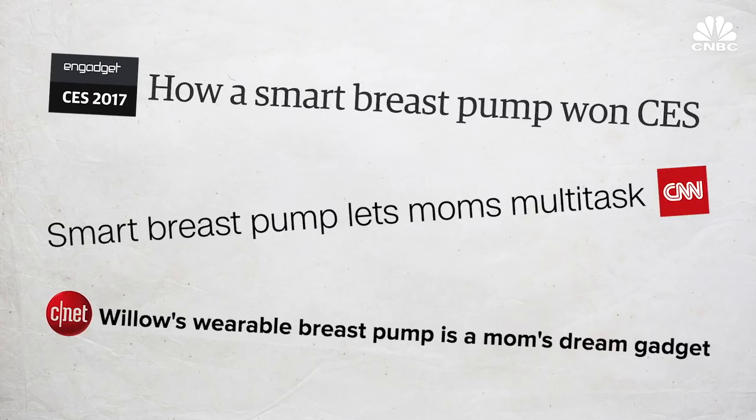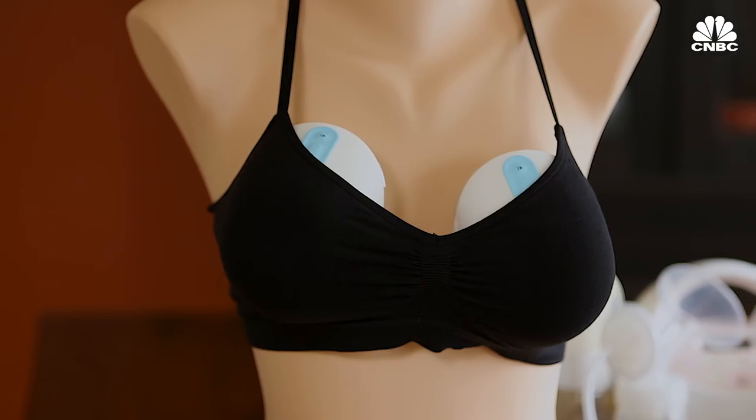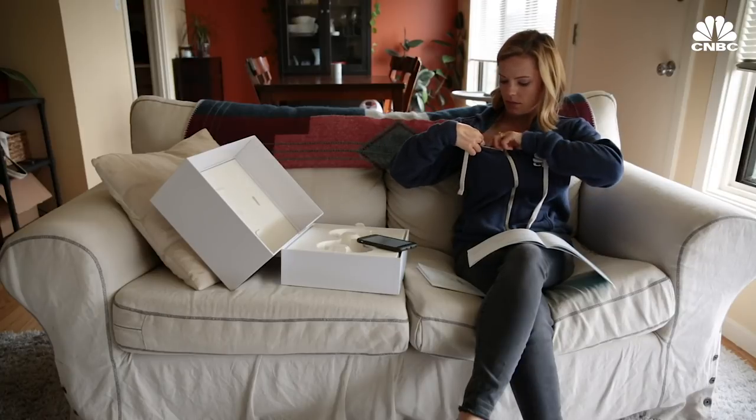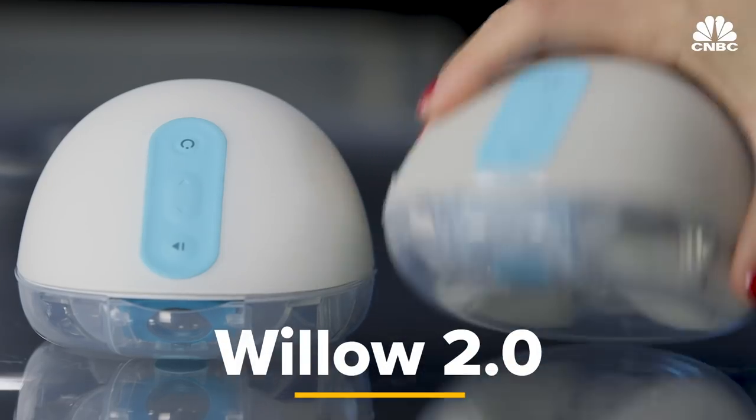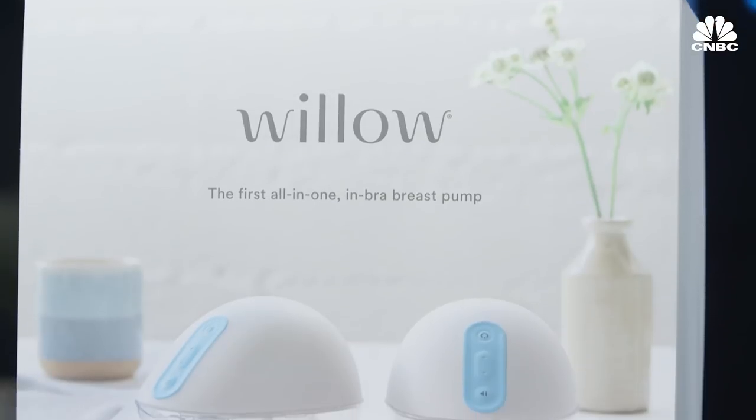The Willow Breast Pump was the most talked about product at CES in 2017 because it was unlike any breast pump ever made before. It's a wearable and hands-free breast pump that fits inside your bra. Today the company unveiled the Willow 2.0, which is an updated and improved version of the original pump.